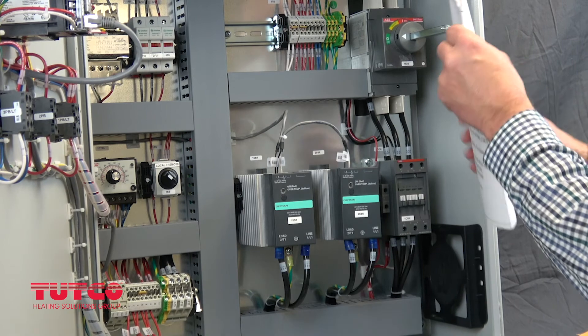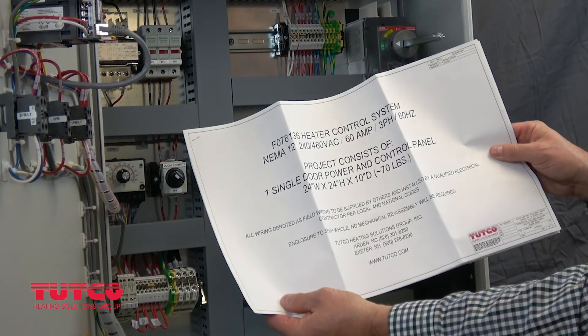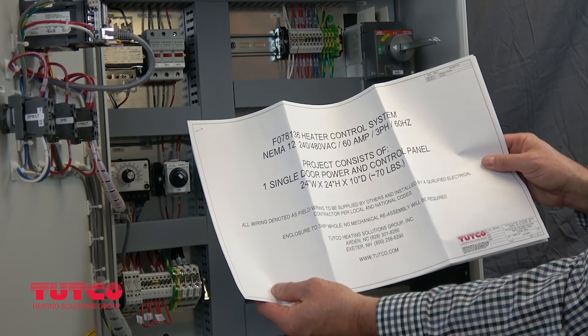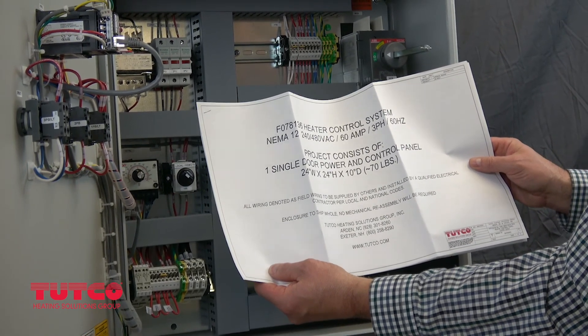Along with the envelope is a wiring diagram, the panel design drawings, and the bill of materials. Other important contact information for the TUTCO Heating Solutions Group can also be found in these documents.